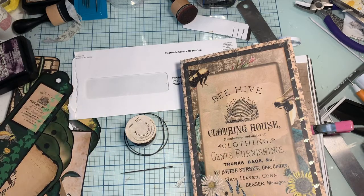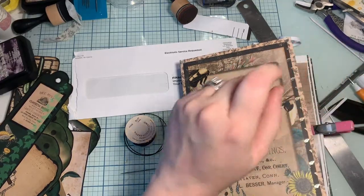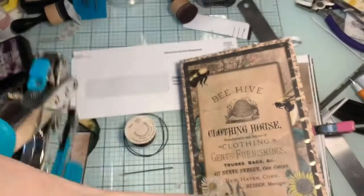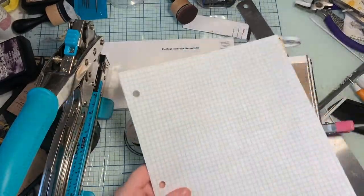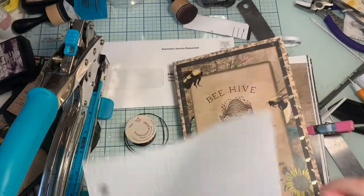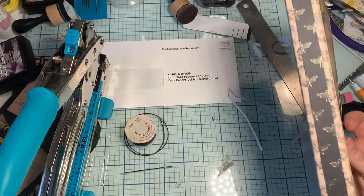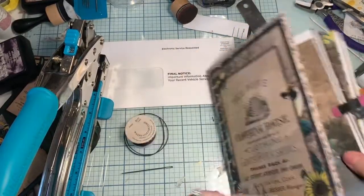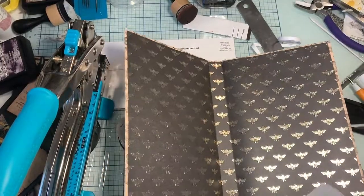I'm going to grab my chomper and we're gonna measure up some holes. Today I want to use graph paper to make holes. Normally I just go all willy-nilly, but since this is an exposed spine I thought, well, maybe I could make it cute — and so that's what I'm gonna do.